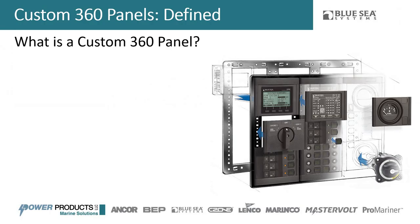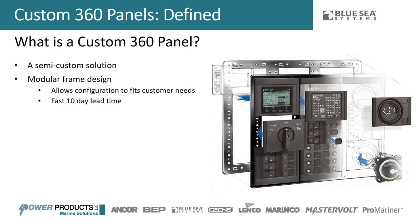What is a custom 360 panel? Obviously it's an electrical panel, but the main difference from a traditional custom panel is it's a semi-custom solution — not a fully custom solution. The first benefit is size: it's based on a modular frame design, so you pick existing frame options and stuff those frames with custom modules. You get the flexibility of customization with the simplicity of an existing frame, plus much faster lead times — just 10 days after order, versus a month or longer for traditional custom panels.